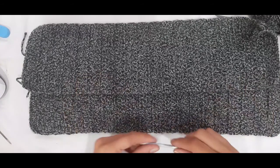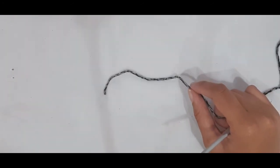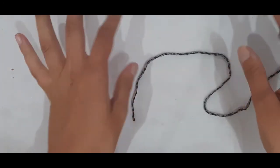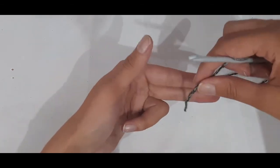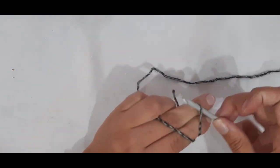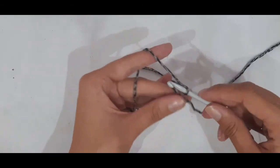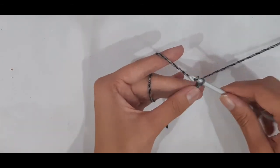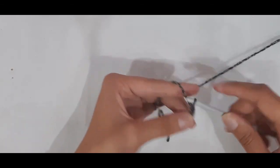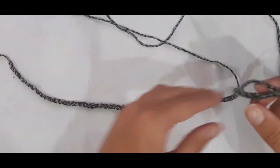Let's get started crocheting the back panel. Take a measurement from the middle of your underarm to the middle of your other underarm. You can also just chain to that measurement and hold it up to your body. Make a slip knot, wrap yarn around two fingers to form an X, insert your hook, pick up the second loop, and pull tight. Chain is just yarn over and pull through. I chained 80 chains, then one extra, so 81 chains total.